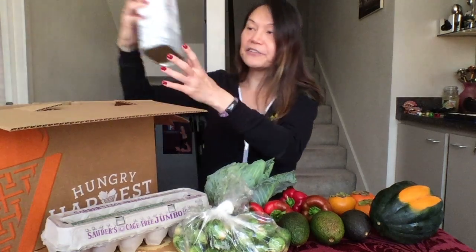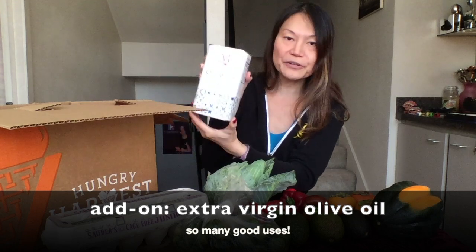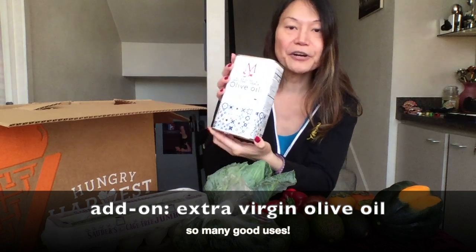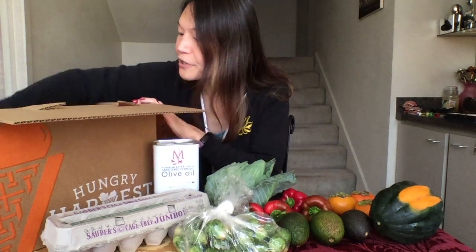An add-on item I got for this week is the Tunisian extra virgin unfiltered olive oil — that was one of the items in the marketplace. Besides just the boxes themselves, you can also order add-on items which include fruits, vegetables, mixed fruit drinks, smoothies, sometimes sports nutrition bars, and also things like olive oil and pantry products.